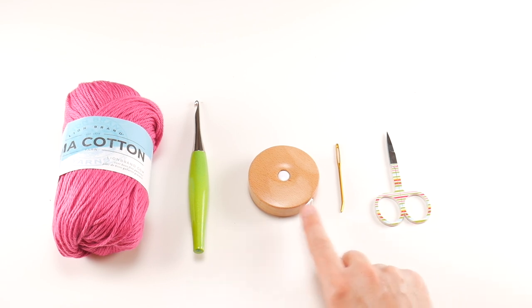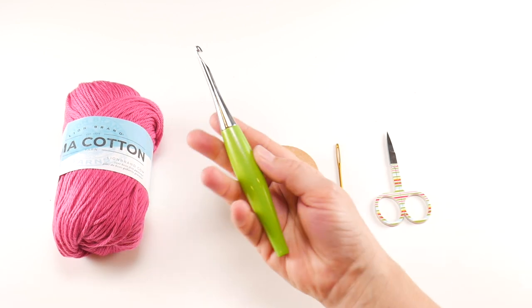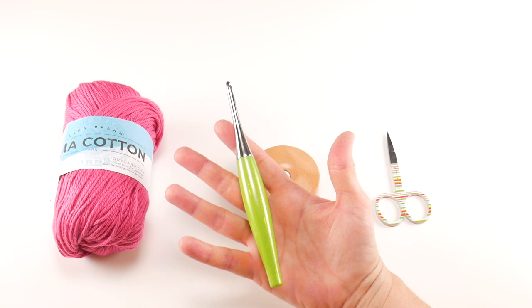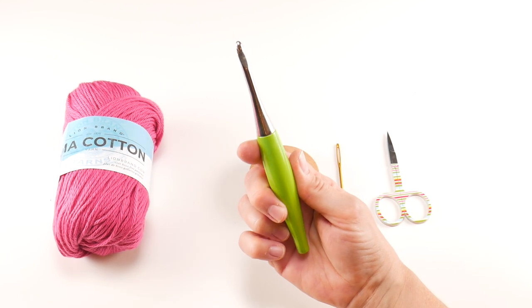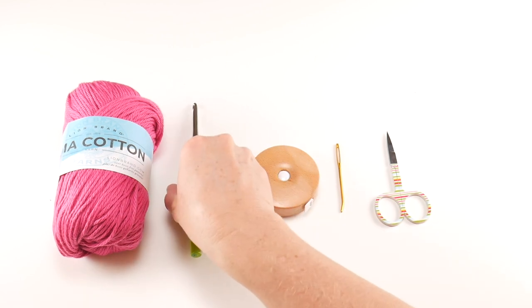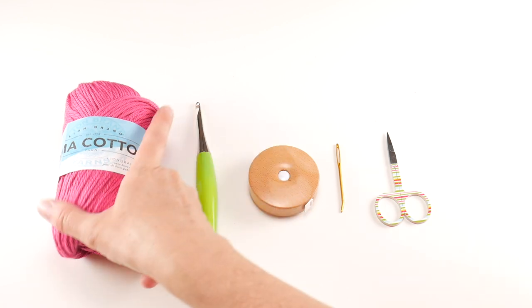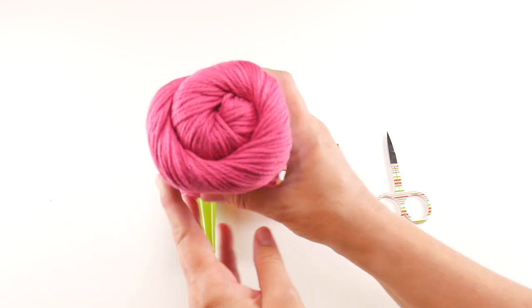For this project you'll need a pair of scissors, a tapestry needle, and a tape measure, which is super helpful if you want to customize it and get the exact size you need. We're going to use a 5.5 millimeter I crochet hook — this is my Furls Odyssey in the Lime. I'll put the link and a coupon code down below if you'd like to get one for yourself.